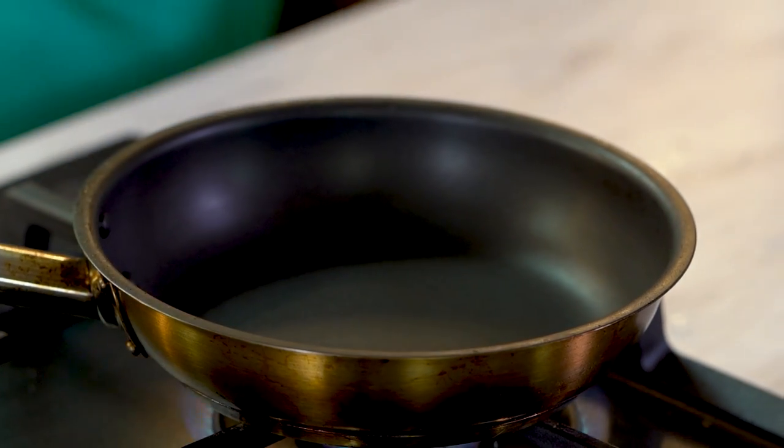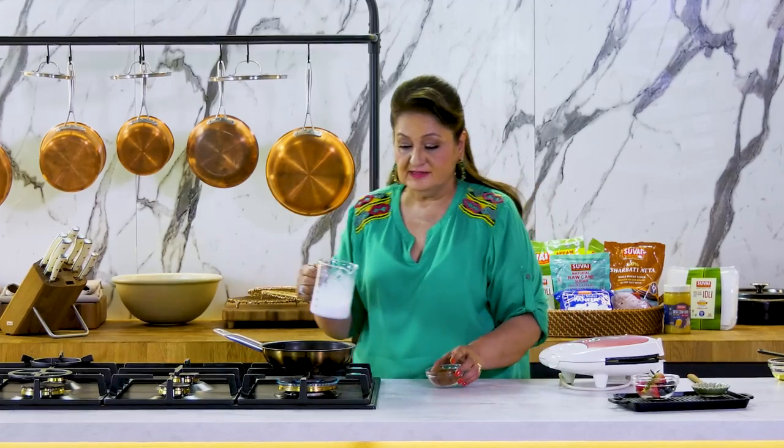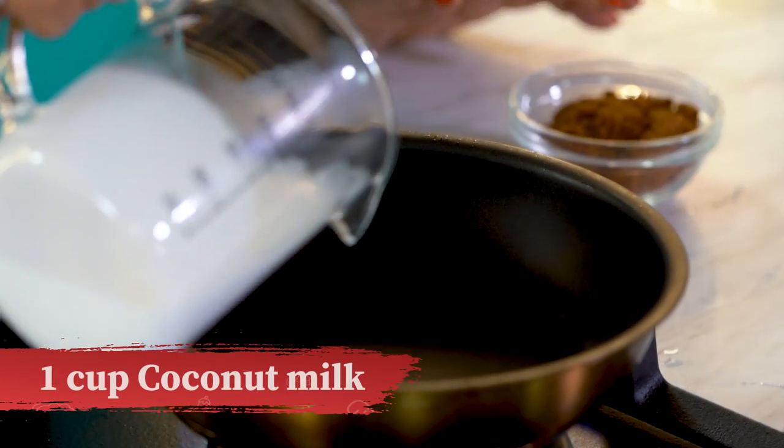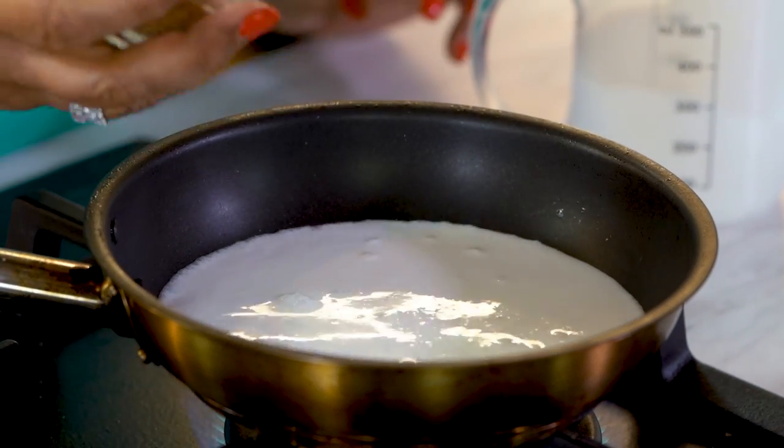You can serve it with maple syrup or any other syrup of your choice, but this is the healthiest way. I've got some coconut milk here, to which I'm adding Suvai Raw Cane Sugar.